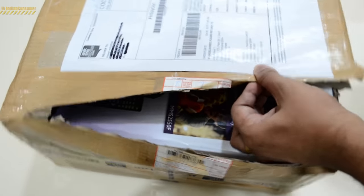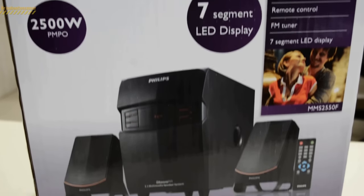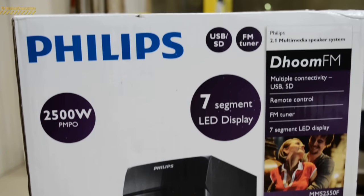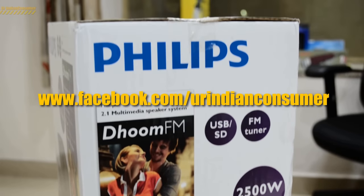That deal is no longer live, and now if you want to buy this product you will get it for around 2200 rupees. Amazon, Flipkart, Snapdeal — all links are provided below in the description so you can compare and buy. If you want to bag amazing deals like this one, do like my Facebook page; the link will also be in the description below.